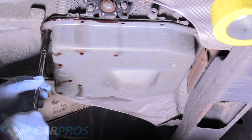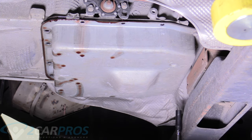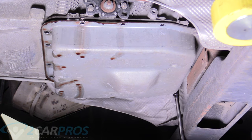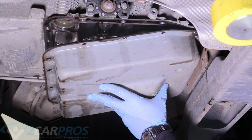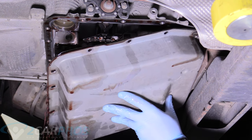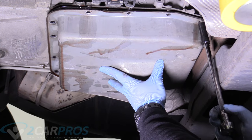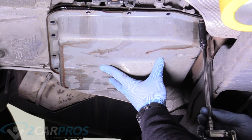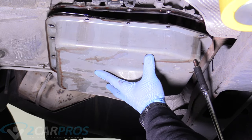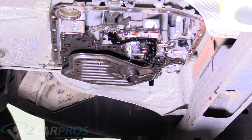Here comes the exciting part. If you have a helper to hold the pan up while you take the bolts out, it makes the job a lot less messy. What's holding tension on the pan now are the two bolts in the rear, so as we loosen those the pan drops in the front — a controlled spill. Our pan doesn't weigh a ton at this point, which makes it easier to remove. If you remove it with a ton of fluid still in it, it's awkward and you might drop it. Letting it drain out is the easy way to go.